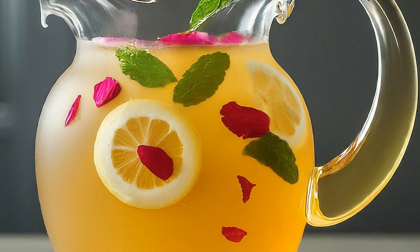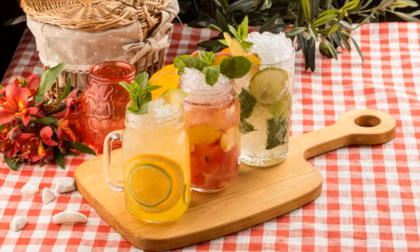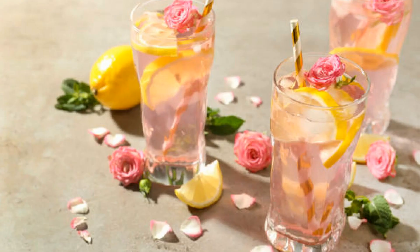And there you have it folks — our Moroccan lemonade is complete. Isn't it gorgeous? The perfect balance of sweet, tart, floral, and spice. It's like a party in your mouth. Garnish with a sprig of fresh mint for an extra touch of Moroccan flair, and you're ready to impress your taste buds and all your friends.